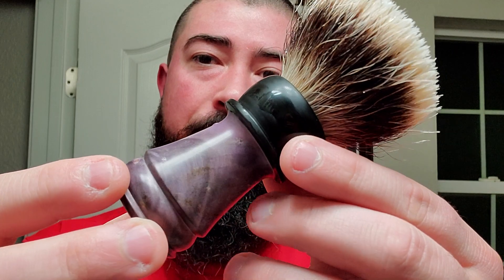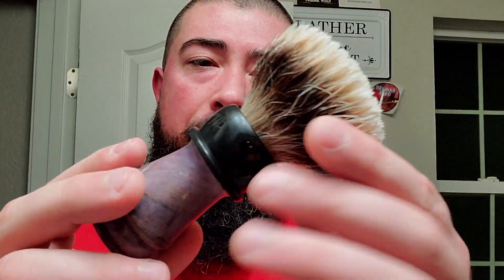We got this old That Darn Rob brush — beautiful purple dyed wood on the bottom with a black top — and a Venturian Badger knot on top. I have no idea what version or V number it is. It is simply an early offering from That Darn Rob, and it's definitely served me well. Obviously I haven't gotten rid of it yet.